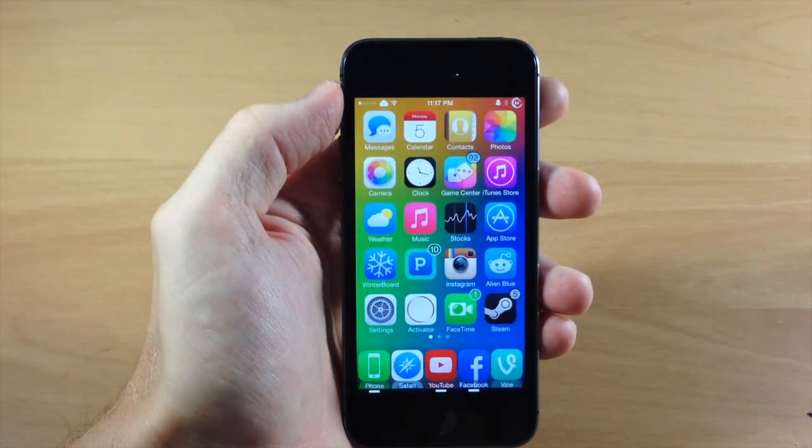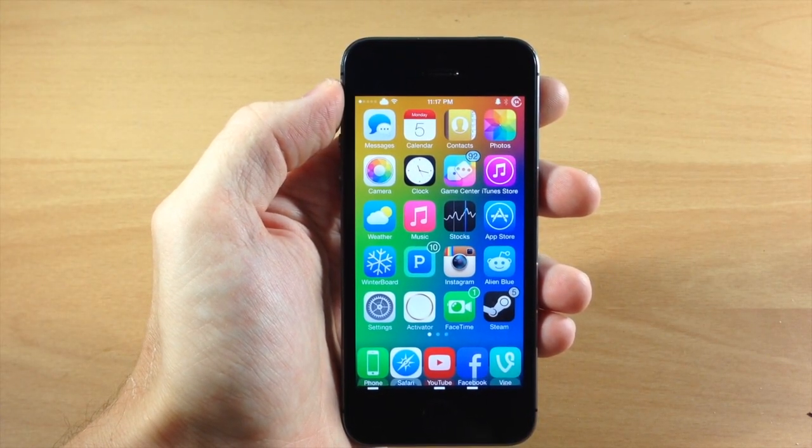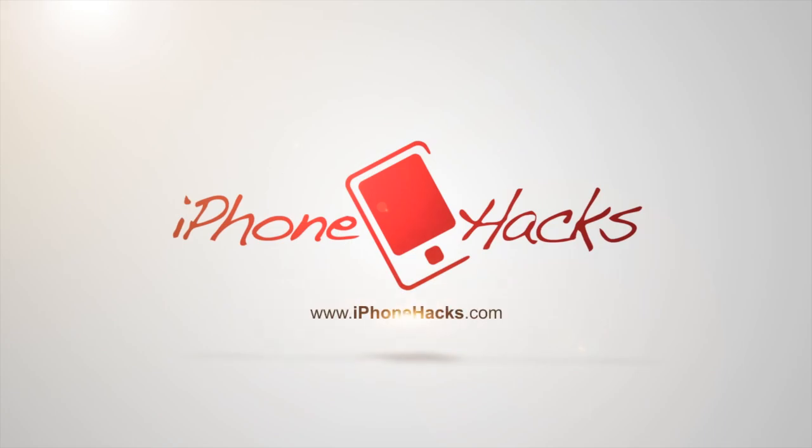Let me know what you guys think about this free tweak in the comments below. And if you enjoyed this video, please hit that like button, and if you want to see more of my videos, don't forget to subscribe to our YouTube channel. All right guys, until next time, this is iTweeks with iPhoneHacks.com.